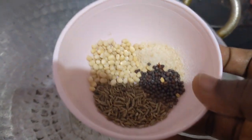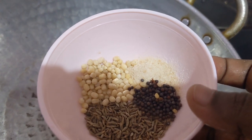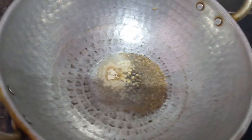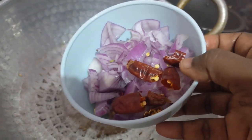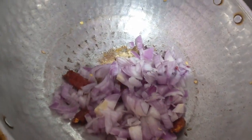Turn on the gas stove, keep the pan, and add oil. Next I am going to add mustard seed, zira, asafoetida powder, and white urad dal. Then add onion and dry chilli. Mix well.